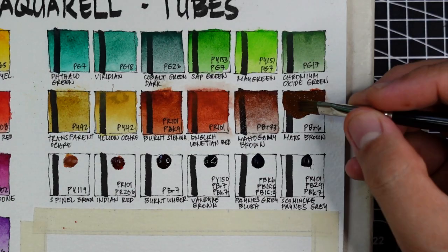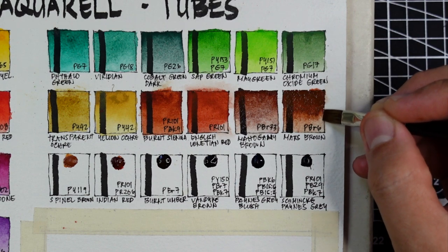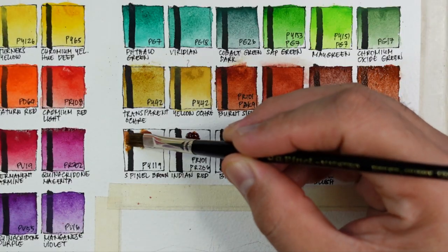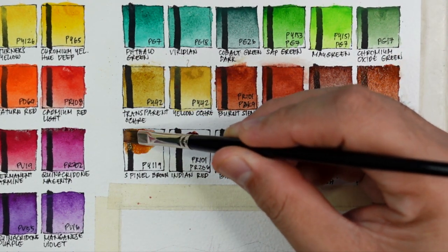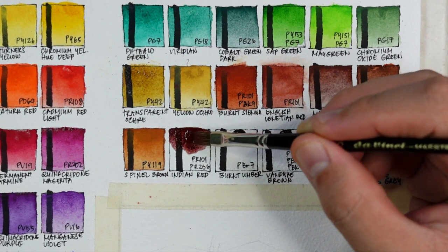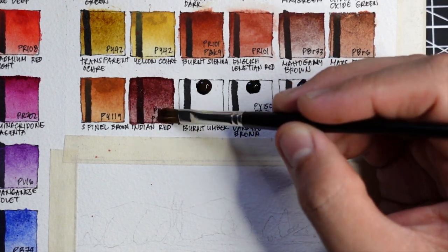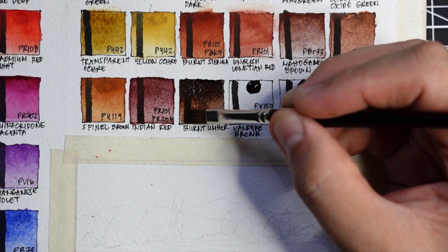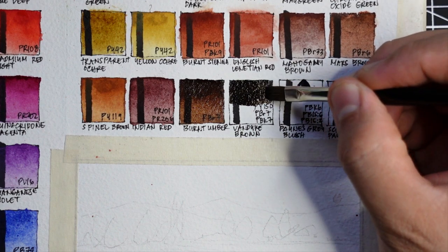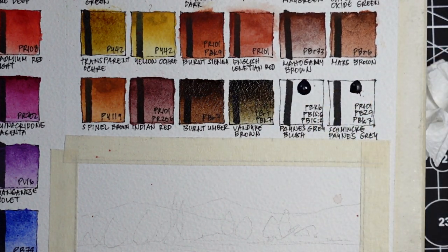Next is Mars brown using PBr6 — not as granulating as mahogany brown but still granulating, with a warm orange undertone. These two are my favorite browns. Next is spinel brown PY119 — another favorite, a caramel brown that's quite unique. Next is Indian red using PR101 and PR206 — more purplish compared to some brands. Next is burnt umber using PBr7 — clean, not granulating, a beautiful version. Next is Vandyke brown using PY150, PBr7, and PBk7 — like a deeper, yellowish-grayish raw umber.